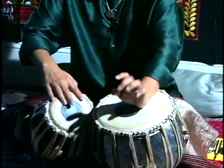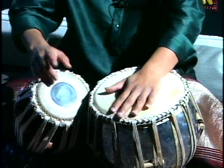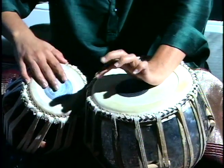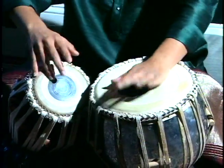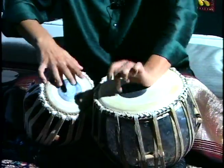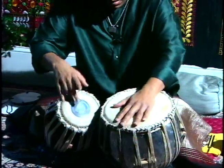Tabla was basically invented in the 13th century by a very great Sufi saint, Amir Khosra Rahmatullahi. He not only invented the tabla but also invented the sitar and sarod and most of the Indian instruments today.